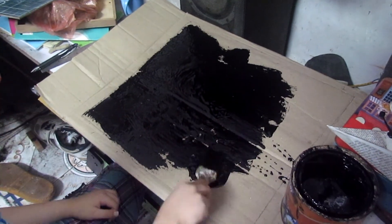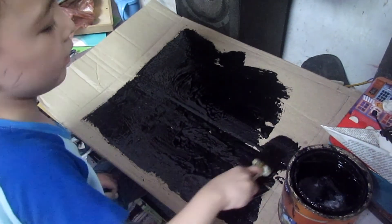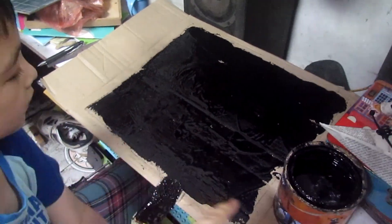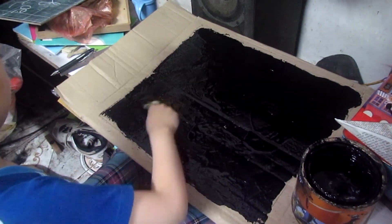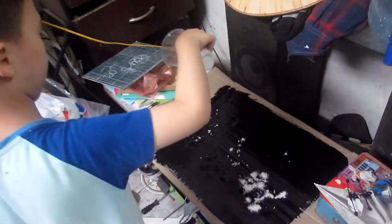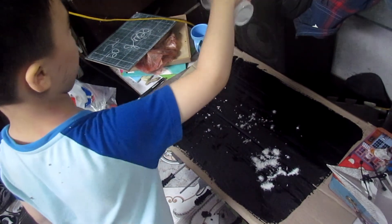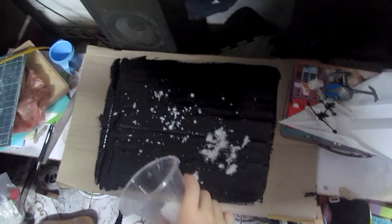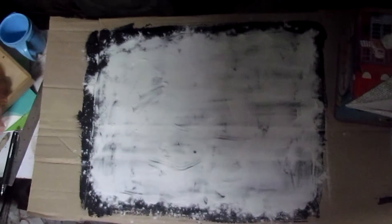If there's too much paint, the beads will uselessly sink in the paint and more will have to be added on top. Microbeads should be sprinkled on top of fresh paint and in excess, so that the whole surface turns white.